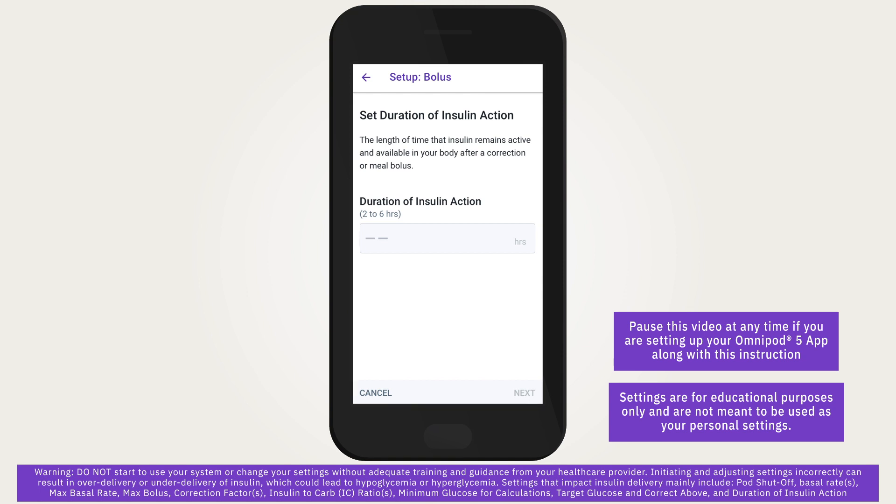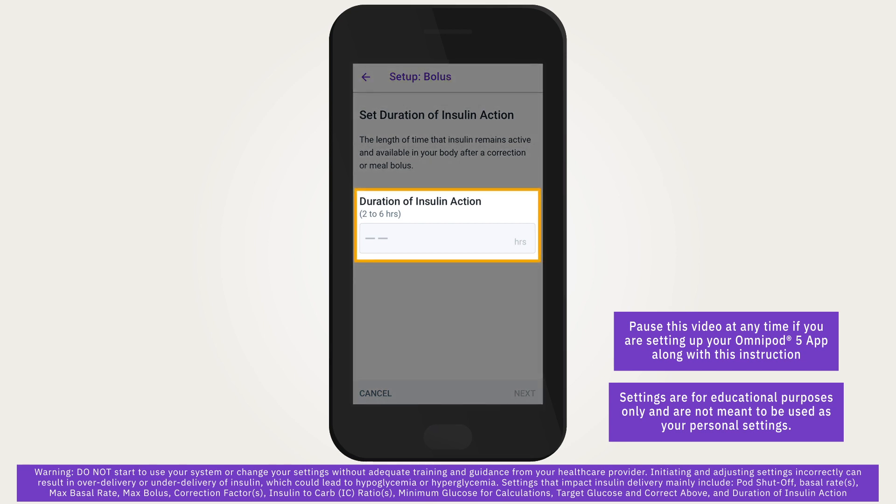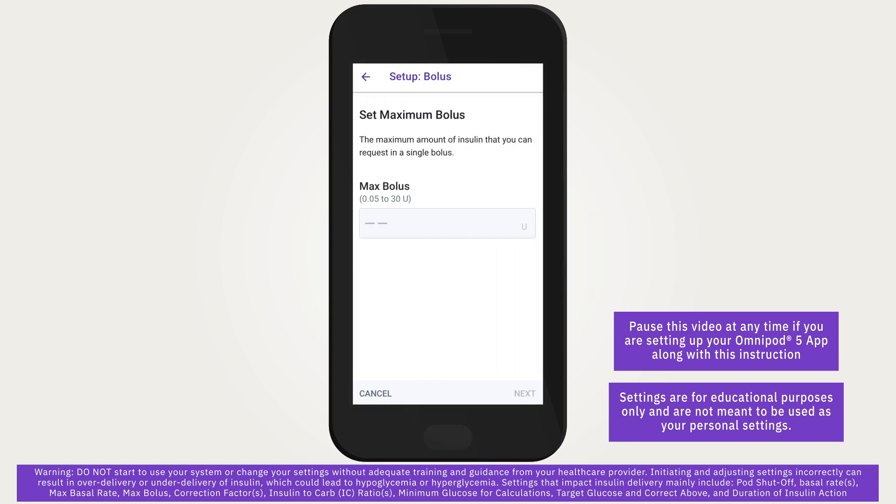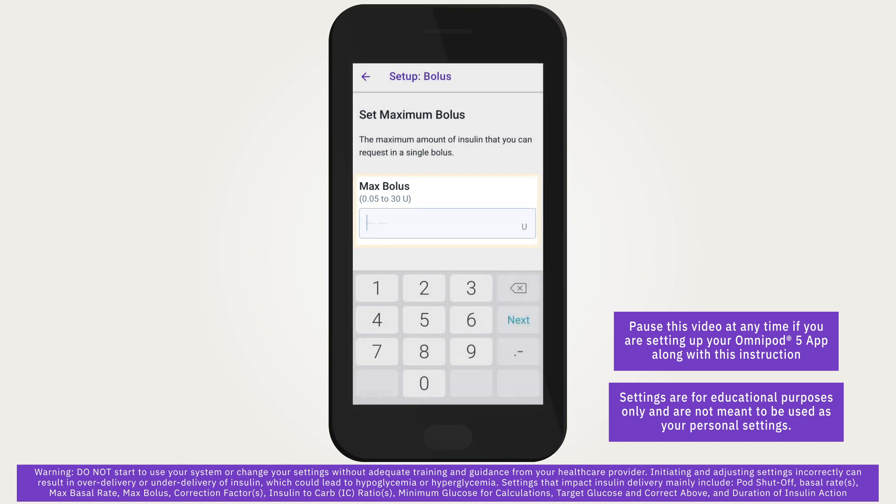Duration of insulin action is the length of time that insulin stays active in the body. The smart bolus calculator uses this setting to determine how much insulin remains in the body from previous boluses, called insulin on board, or IOB for short. Tap the duration of insulin action field and use the scroll wheel to specify the duration. Tap next. Maximum bolus is the upper limit of what the system will allow you to bolus. Tap the max bolus field and use the number pad to specify the maximum bolus amount, then tap next.